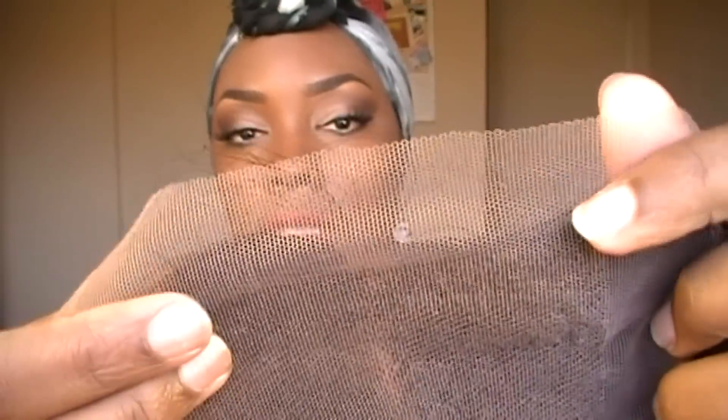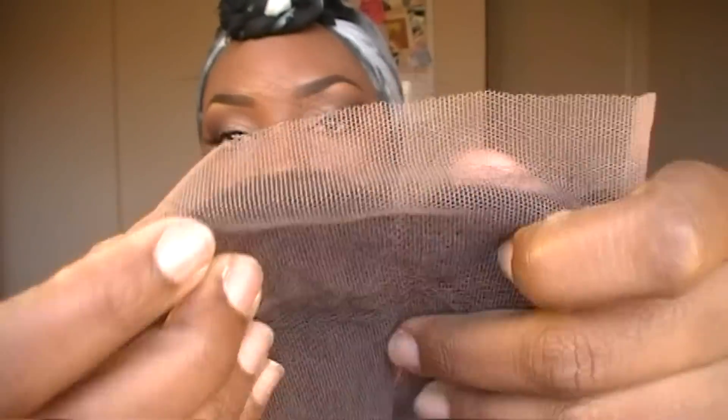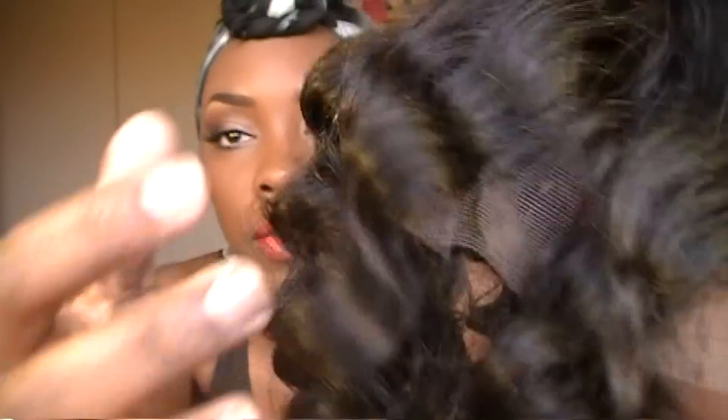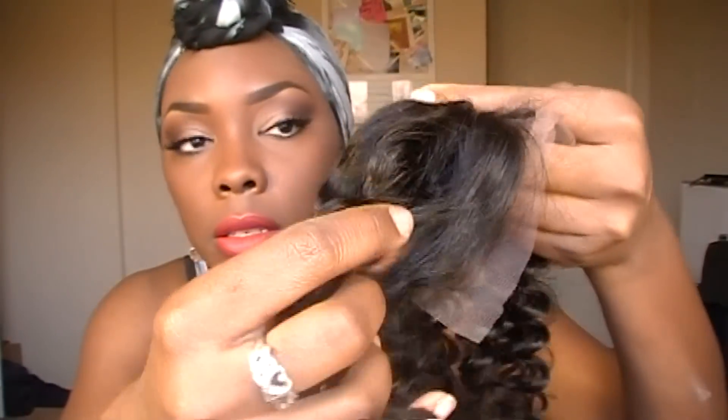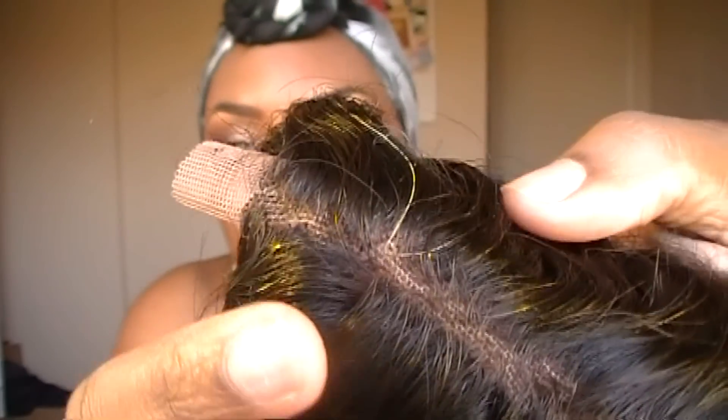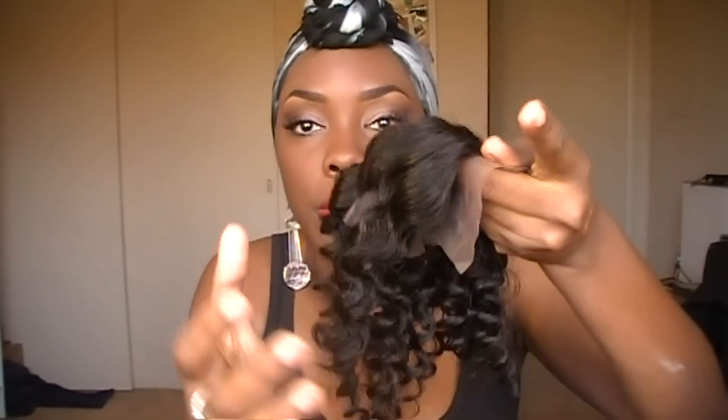It's on a light brown lace, and this is how it looks against my skin. Once again, this is the Malaysian deep curly — that is how that hair looks. They do have a couple of grays at the top, but it's nothing I'm really concerned about, so that is the closure.